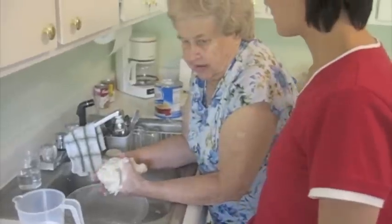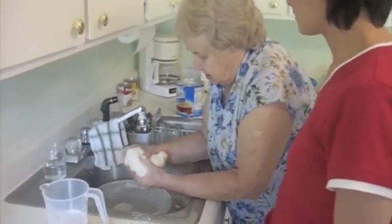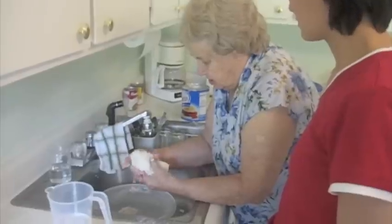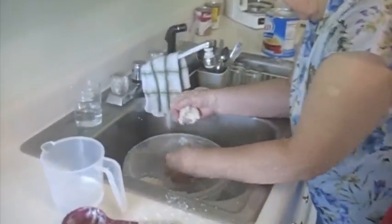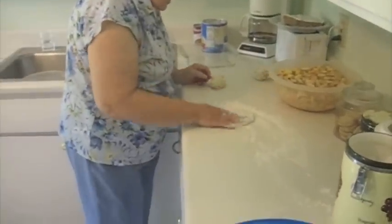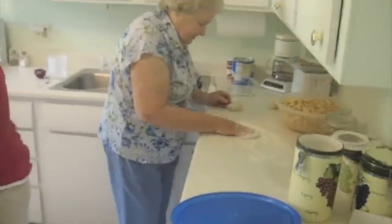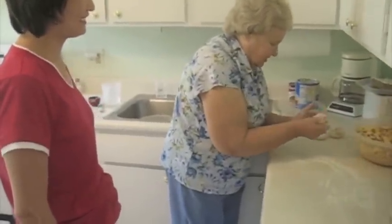I'm going to make about five of them. One, two, three, four, five. These are all your strudels anyway, so yeah, get it back out.